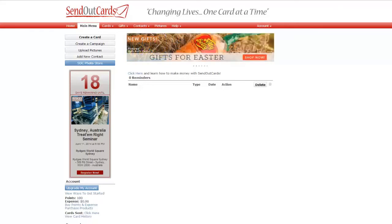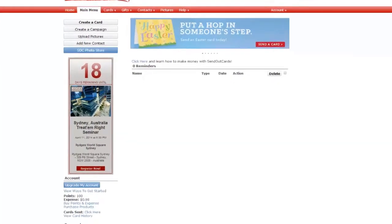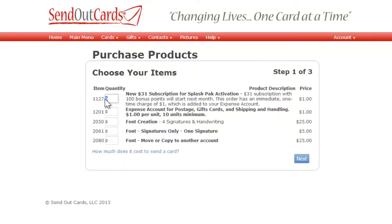After you and your new customer have activated their splash pack, they're going to want to get on a subscription so they can continue buying points at our lowest possible price. To do this, they're going to click on Purchase Products right underneath their points and expense, and when the shopping cart comes up, just have them put a one next to the quantity of item 1127. This will put one dollar in their expense account and also add them to our preferred subscription for the following month.